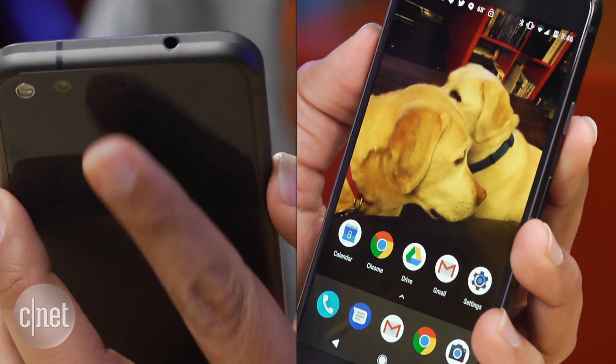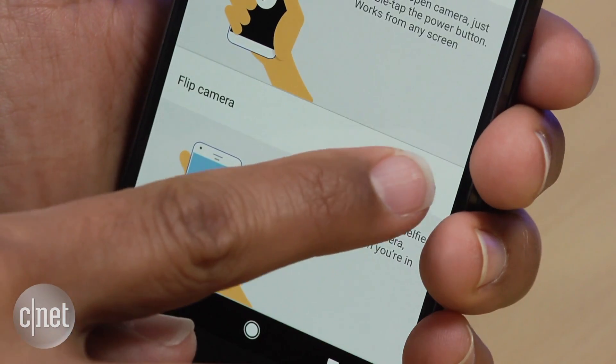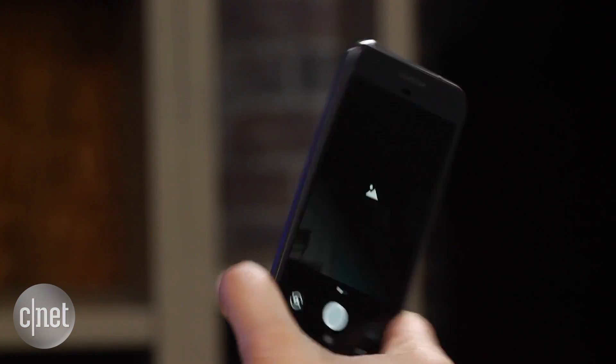Now you can swipe the fingerprint sensor on the back of the Pixel and it will pull down the notification tray. You can also use a gesture to switch cameras from rear to front-facing.